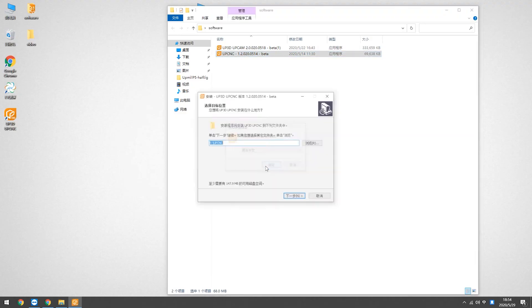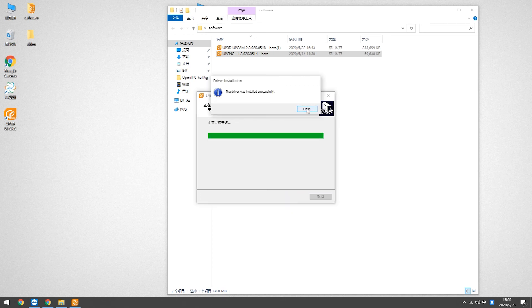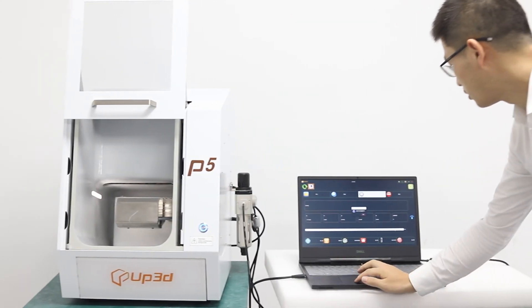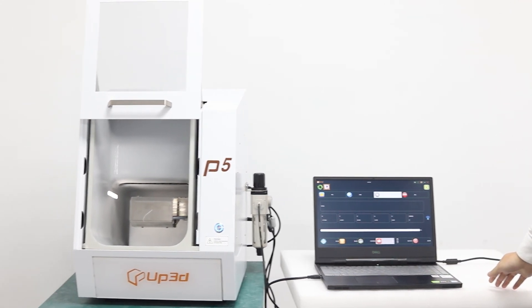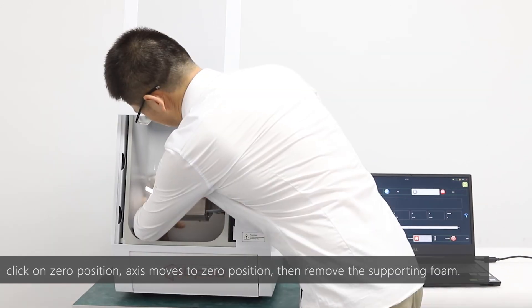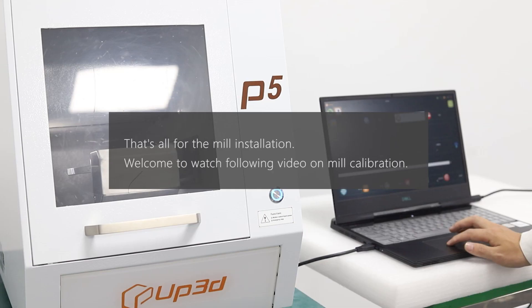Download the installation file from the given link or from disk. Double-click to run the software installation. After installation, double-click on the icon to open the software. That's all for the mill installation.